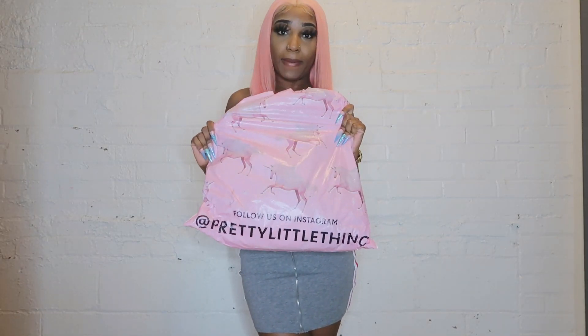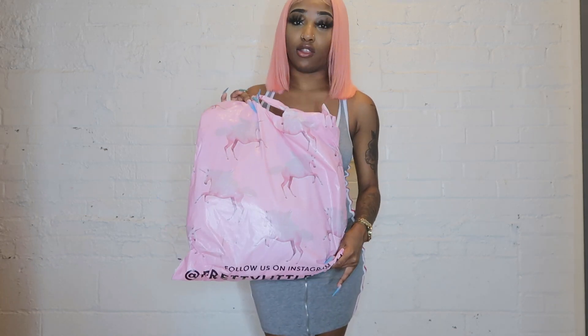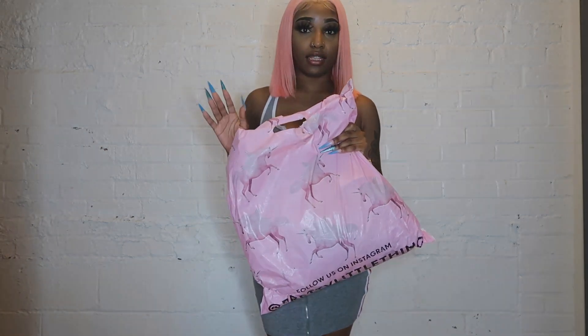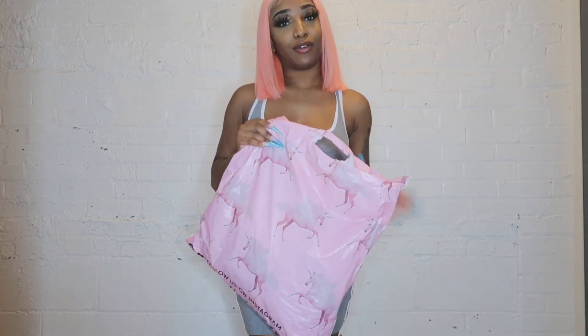Let's get into the video. I have my Pretty Little Thing packaging — I did open it a little bit to get some sandals out, but I spent roughly $130 on these items. I got five swimsuits, a pair of slides, and some ankle bracelets. I'll be showing you guys all of those, so let's just get into it.